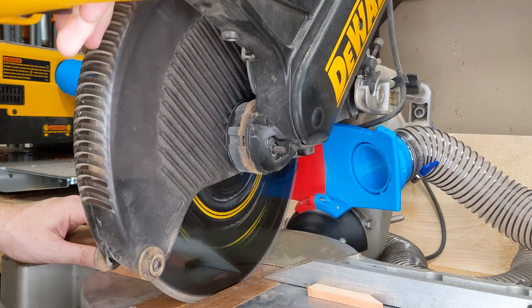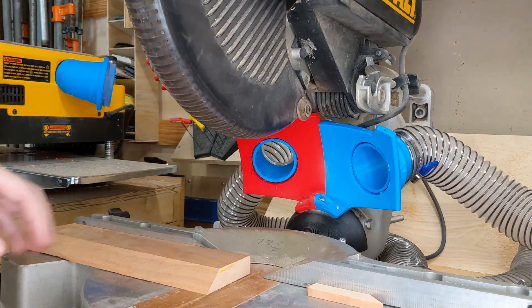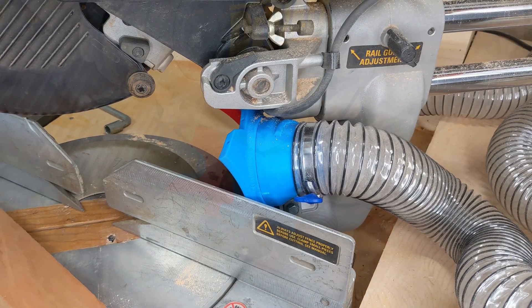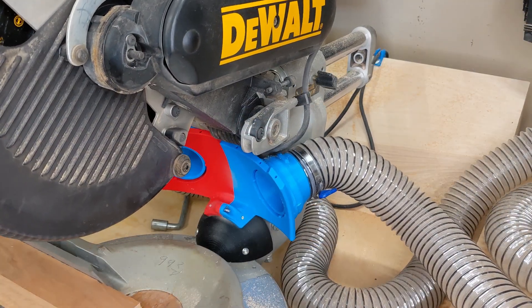It seemed to help quite a bit, but a lot of material was bouncing off of it. Angled cuts look like they'd be fine, but I'm not even going to try and waste my time with a double miter.